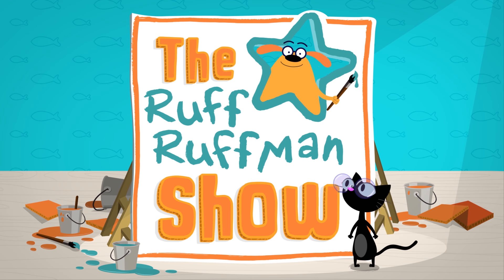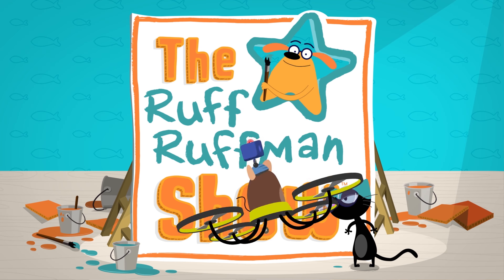The Ruff Ruffman Show! With Blossom and Chet. Yeah!